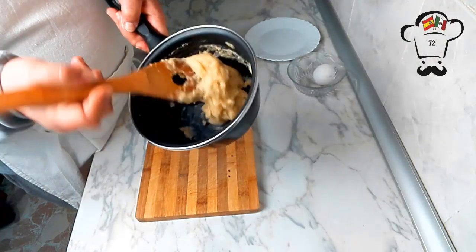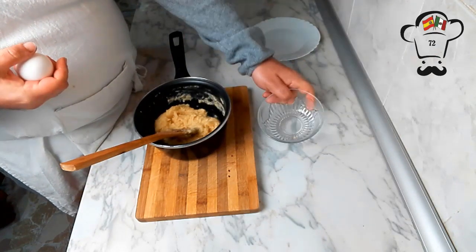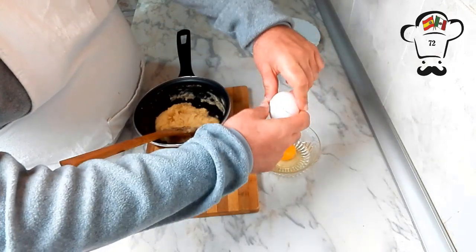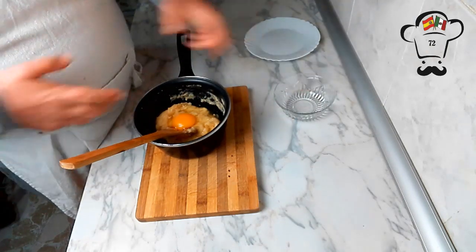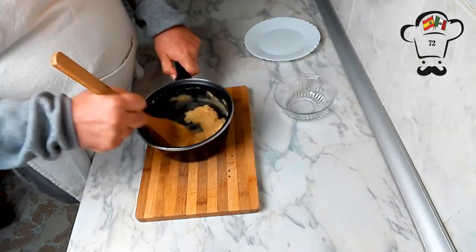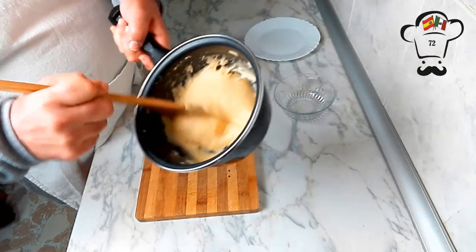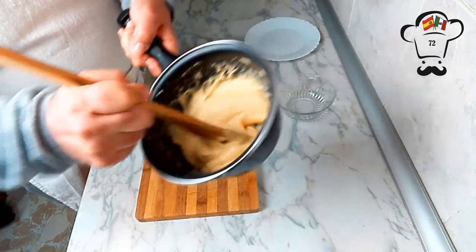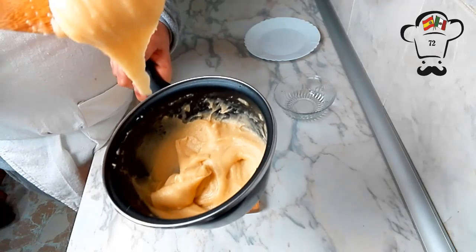Ya tenemos otra vez nuestra masa. Vamos a añadir el siguiente huevo. En esta ocasión lo vamos a echar primero en un recipiente — que es lo que tendríamos que haber hecho con el otro, ha sido un fallo mío — para comprobar que el huevo se encuentra en perfecto estado. Y lo mismo, vamos a empezar a integrarlo. Perderá su estructura, pero luego volverá a ser una masa. Fijaos qué masa. Esto es lo que estamos buscando: se rompe y se queda formado lo que sería un pico.